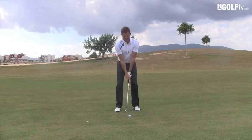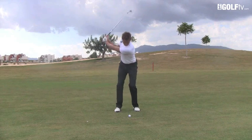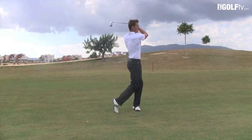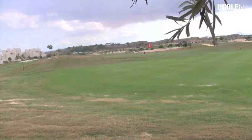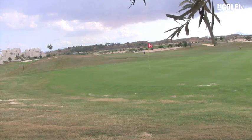Watch the speed of my body. Lovely soft turn — it's going to release just out a little bit more because there's not so much spin on it.